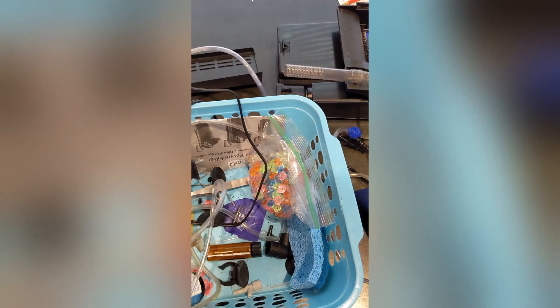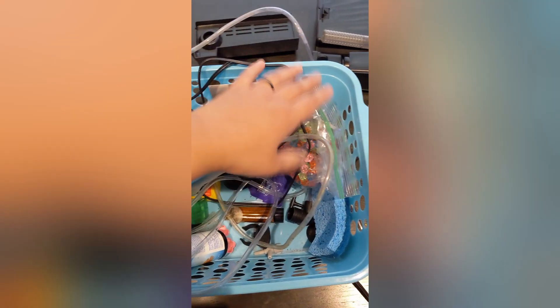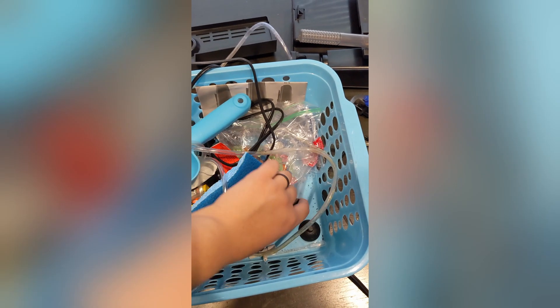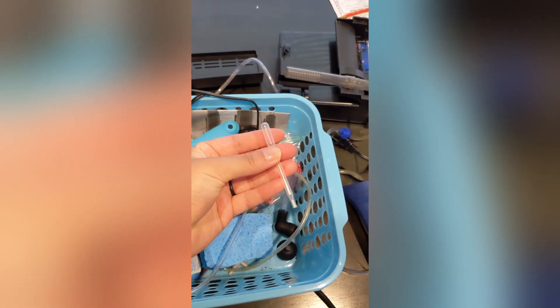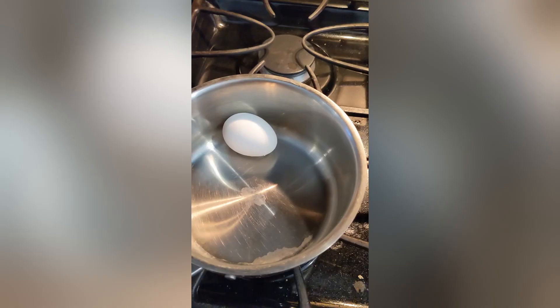As far as feeding them, I'm not too sure what to do. I do have some brine shrimp that I might hatch. But I was thinking of feeding them egg yolk and seeing how the babies like that. So I have a little pipette I could use that might come in handy.